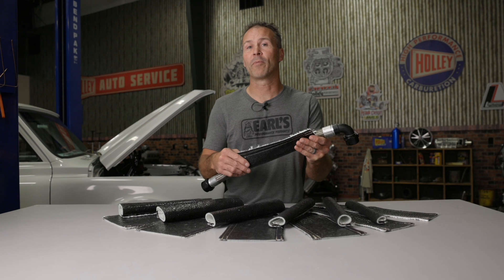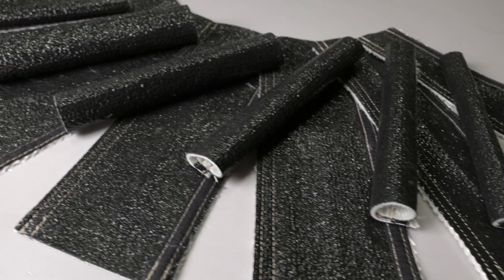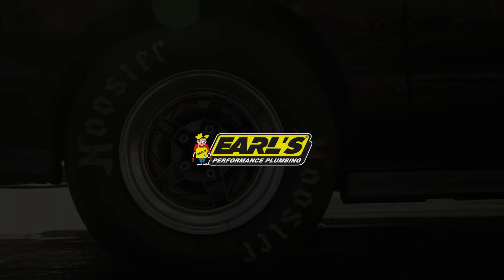Hook and loop Flame Guard from Earl's makes it easier than ever to protect your vital components from extreme heat sources. To learn more about our heat shielding products, visit our website at Earls.com.